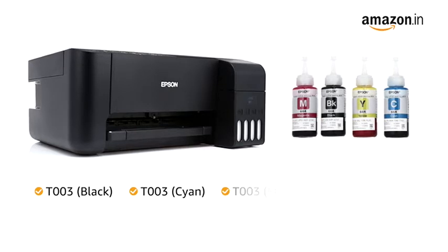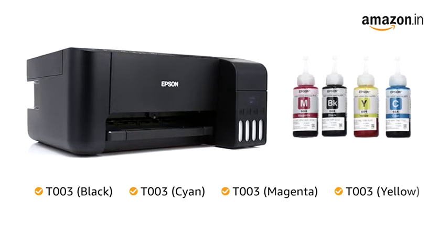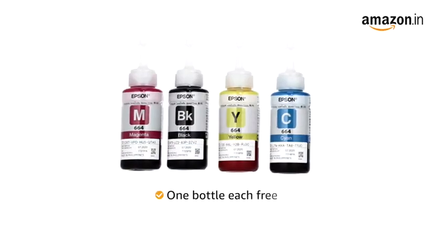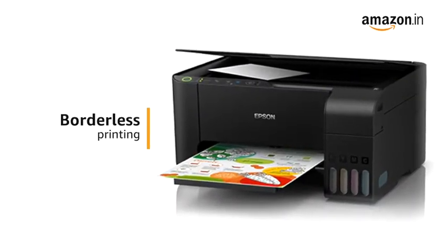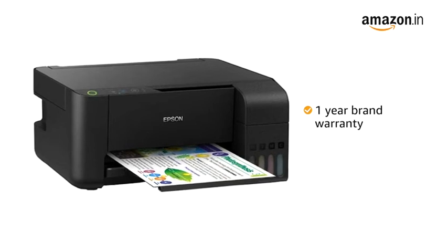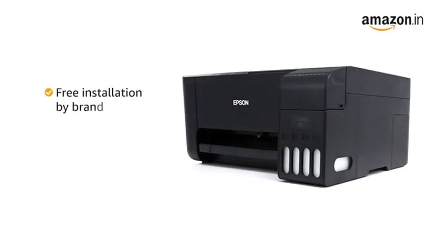T003 Cyan, T003 Magenta, T003 Yellow. One unit of each bottle comes free with this printer. This printer supports borderless printing with PhotoLab quality prints. This product comes with one-year brand warranty and free installation by the brand.